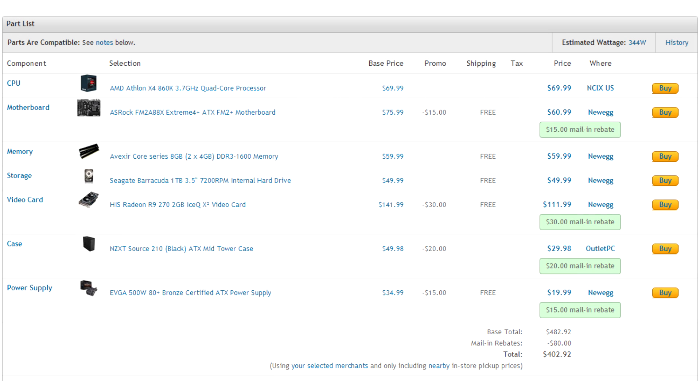So that's all for our parts list. The total price as of today is $402.92. Make sure to check out the description for all the parts and upgrade options I mentioned. Also, keep in mind that prices are always changing, so it could be more or less depending on when you're watching.